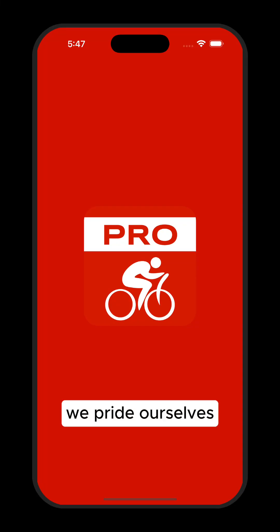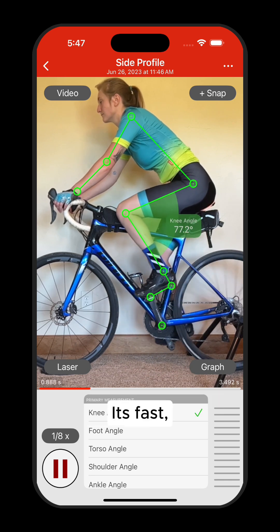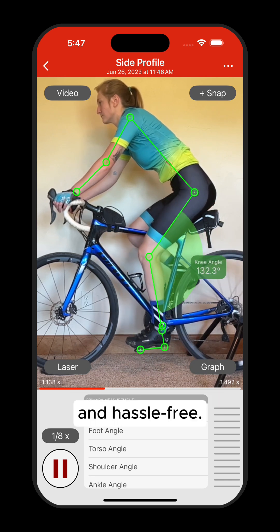At Bike Fast Fit Pro, we pride ourselves on having the industry's best markerless tracking. No need to place markers on the rider's body to track movement. It's fast, accurate, and hassle-free.